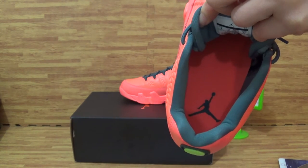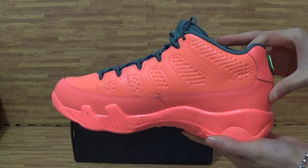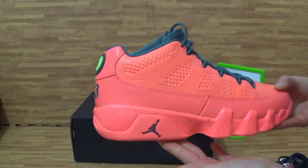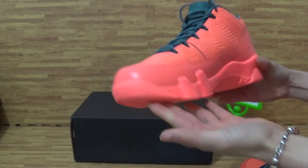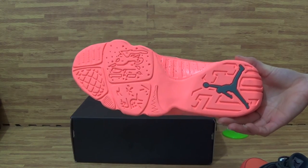Insole. The back. This side. Top box. The shoes sole.